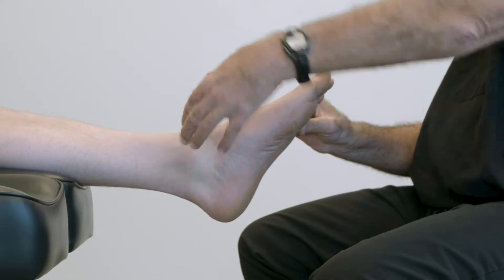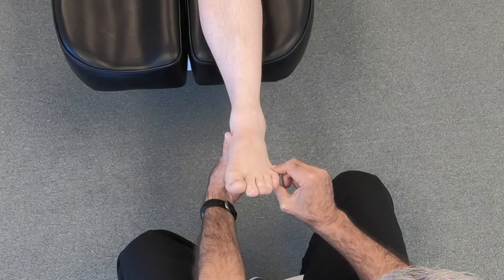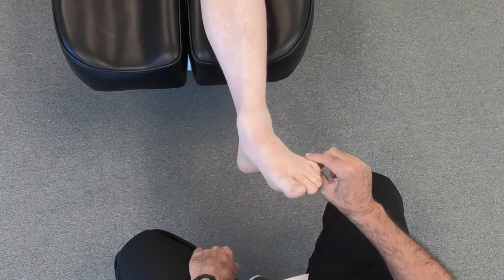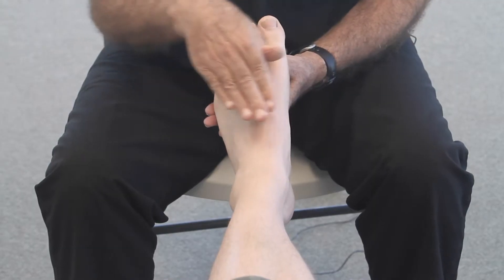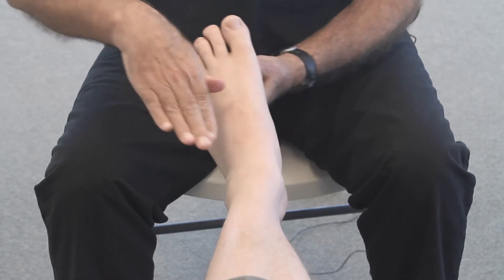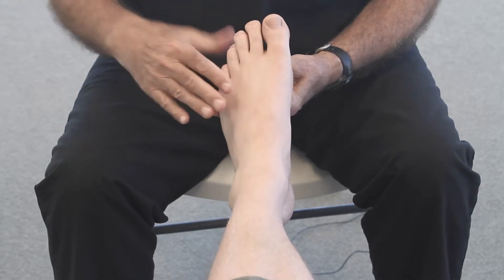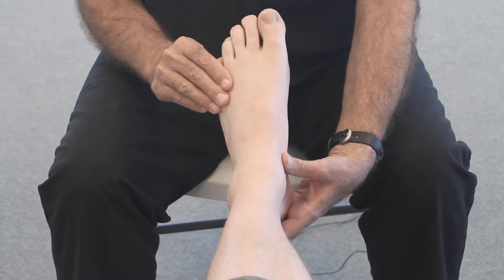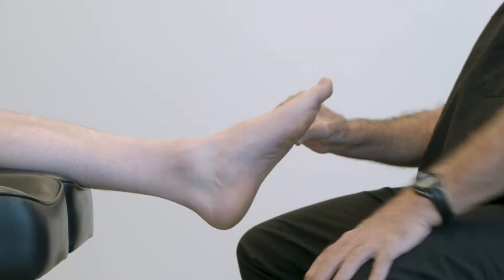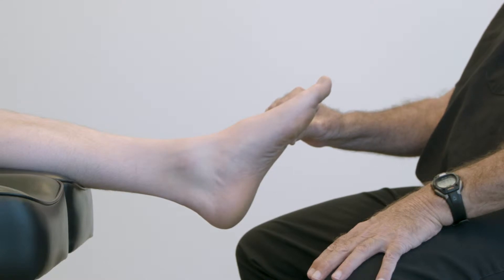So this is subtalar neutral. There's also a way to do it by visualization, where you put the foot through range of motion and as it reaches the bottom of the arc — I'm exaggerating a swinging motion here — but as we get to neutral at the low point of the arc, it actually is by palpation and visualization the neutral position of the subtalar joint.